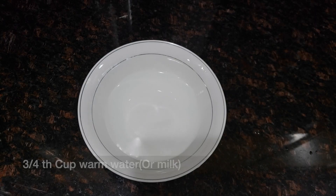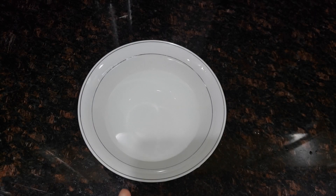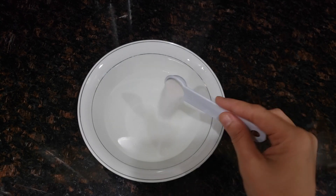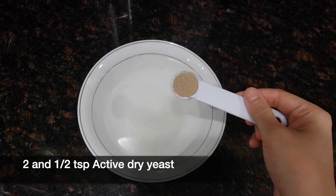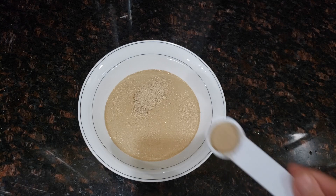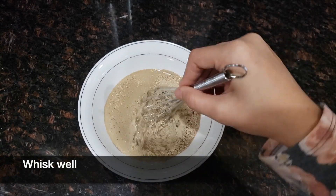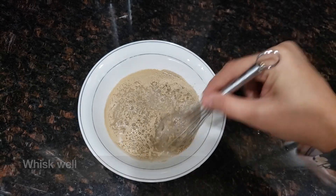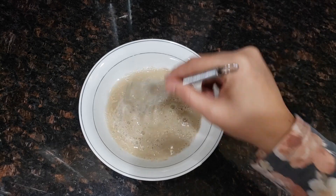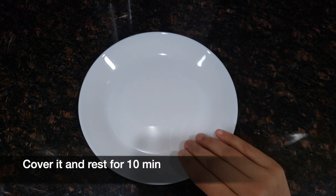Here I am taking 3/4 cup of warm water. Make sure you use warm water — you can also use warm milk. Add 2 tsp of sugar and 2 and 1/2 tsp of active dry yeast. You can also use instant yeast; if you are using instant yeast, you don't need to activate the yeast — you can directly add it into the flour. Whisk it well, cover it, and let it sit for 10 minutes.